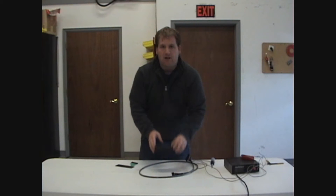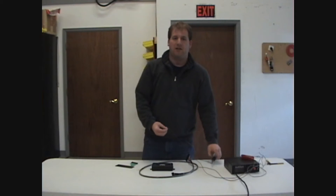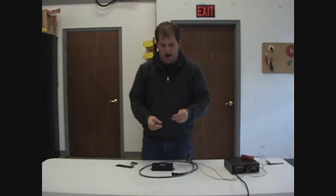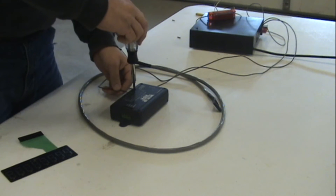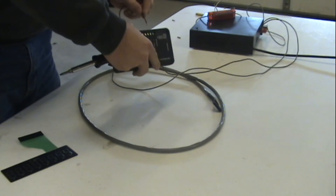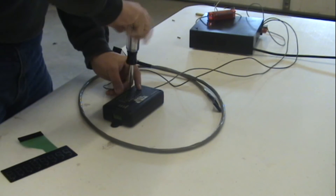Now to install this unit, all you need to do is, using our supplied install kit, bring in a power wire from your battery. It'll be a 10 gauge wire, and it plugs into this screw terminal and you tighten it down.